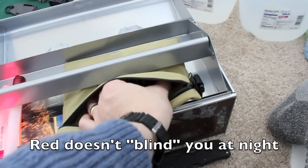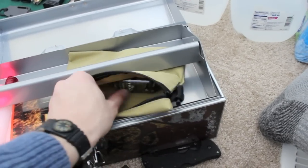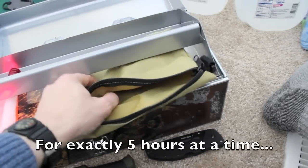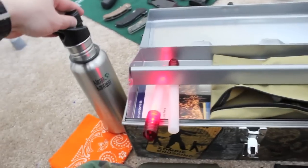We also have some energy drinks to keep your energy up as you're slaying zombies, as well as a big lighter. That's everything in the top layer.